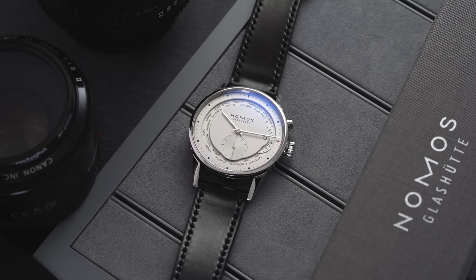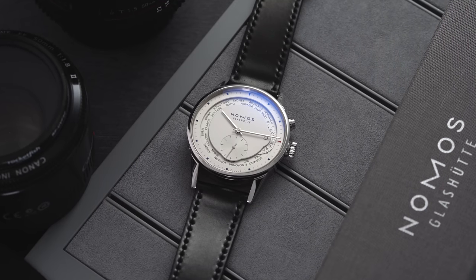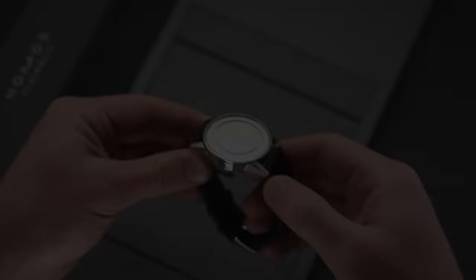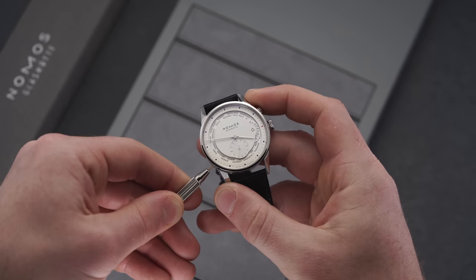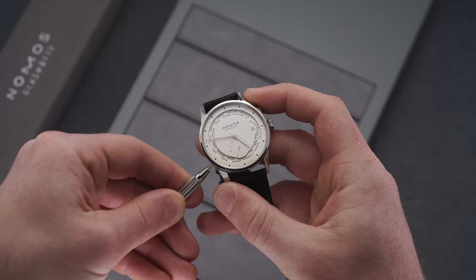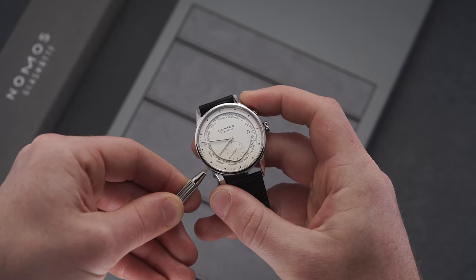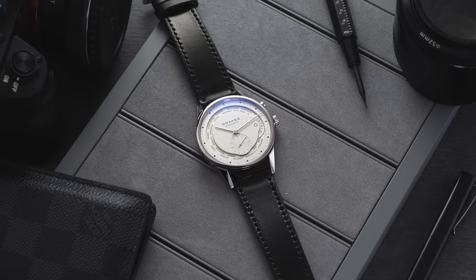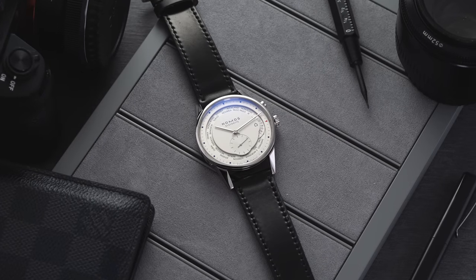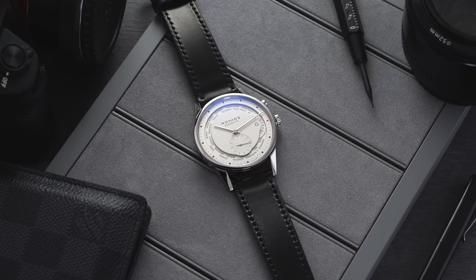To set the piece: the crown at the three o'clock position sets your home time — simply rotate it to the desired position. The pusher then allows you to set the precise reference time zone for the disc along the outside. Pushing it makes the disc jump forward, which is quite striking and fun to engage with, as it has a nice audible click. To then set the precise local time, you engage the pusher at the eight o'clock position with a small tool. So is it a true world time watch? No, but it does offer creative world-time functionality, and you have to give props to Nomos for that.